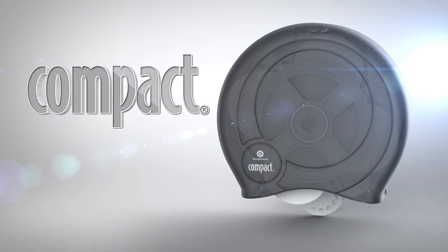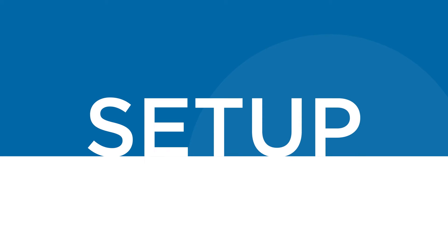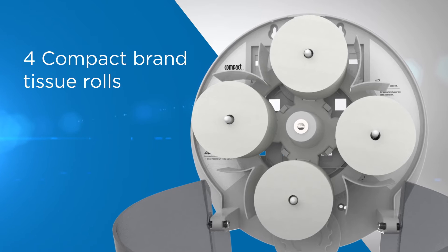Presenting the Compact High Capacity Tissue Dispenser from GP Pro. Setup of the dispenser is easy. Open the cover using the provided access key. The dispenser is capable of holding four Compact brand tissue rolls.